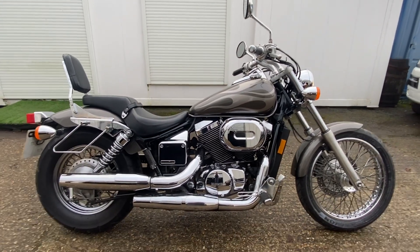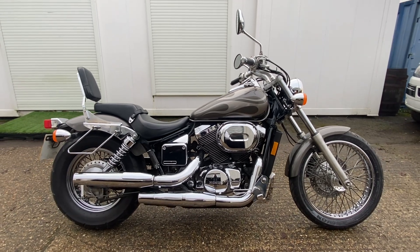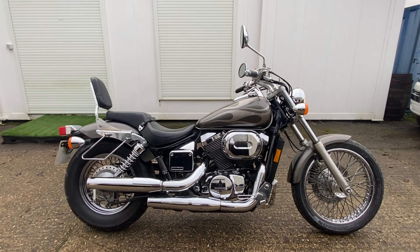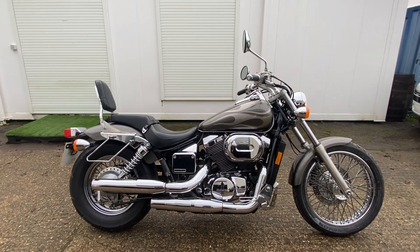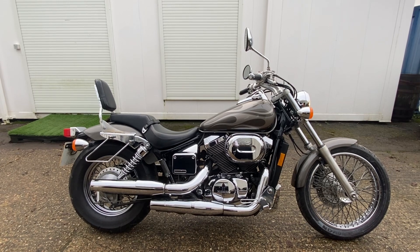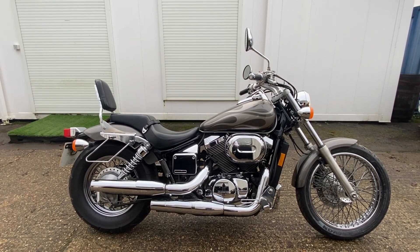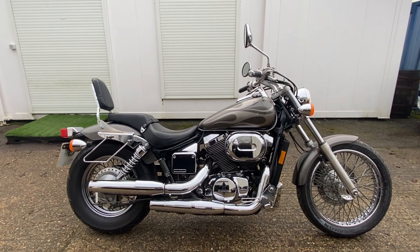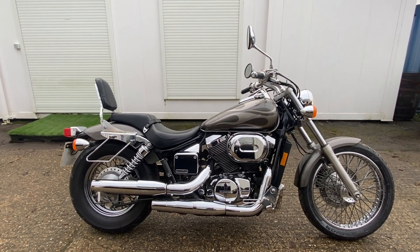So you've got the super cruiser looks with this bike, and the reliability of Honda with a very low seat height. This is the Honda Shadow Spirit 750 in Grey Flame Metallic, and it's ready to go. It's MOT'd, been through the workshop, and it's ready to go. Enjoy the good weather and have fun with it.